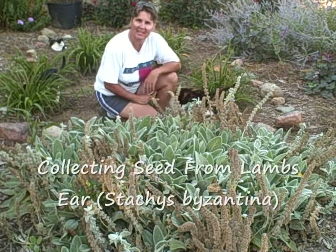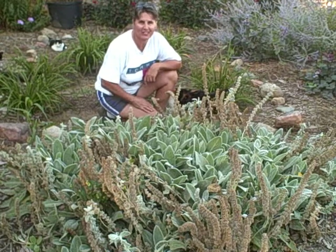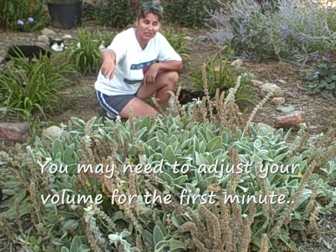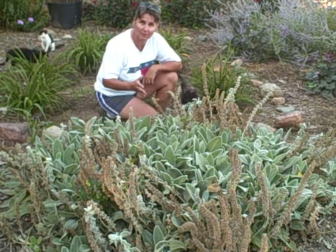Hi everyone, hey it's Diane. Today we're going to be collecting seeds from the lamb's ear plant. It self seeds here in our area and right here there's a huge plant that I did not grow here. So I want to show you some close-ups of it.